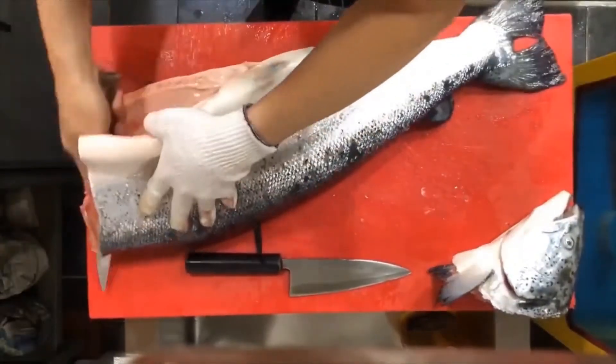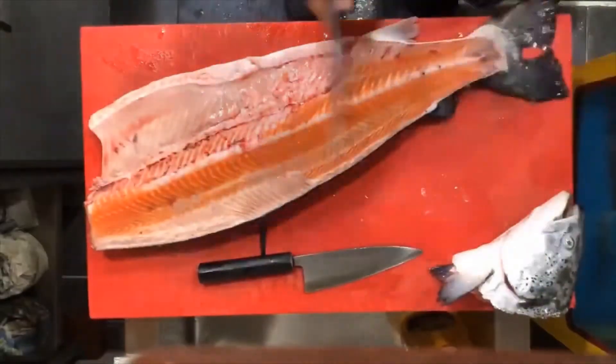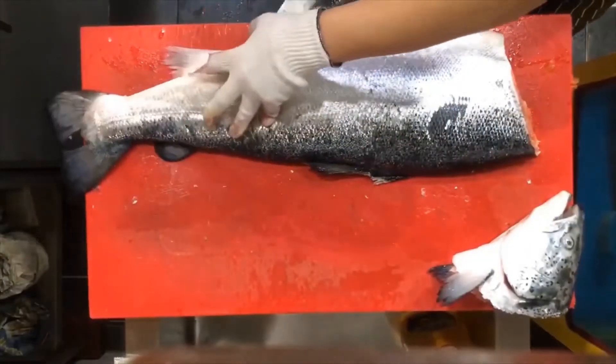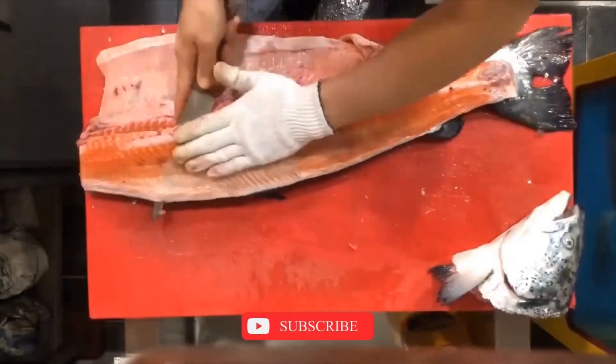The butterfly fillet is commonly used for small freshwater fish. A butterfly fillet is essentially two fillets attached by the skin that, when spread out, take on the shape of a butterfly. This cut is ideal for pan frying or baking.